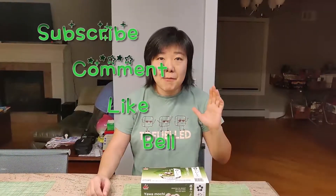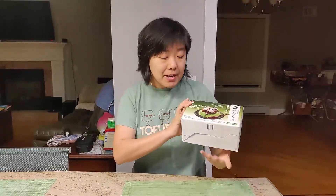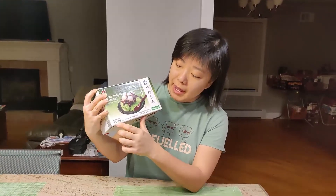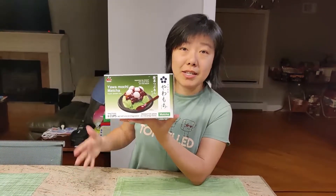Hi everyone, welcome to my channel. Today I want to go over the Costco new Mochi ice creams that I got. The Japanese imported — this is the one. It's the Yawa Mochi Mocha. So this is the ice cream. It comes with a bag of 6 cups. This is the first time I see it, which costs $8.99.